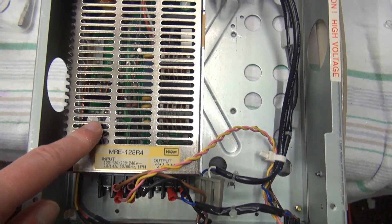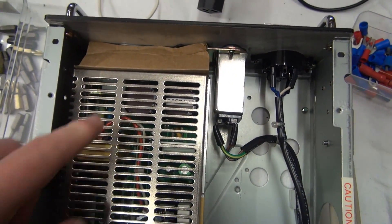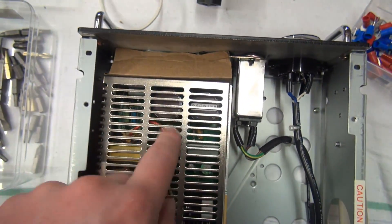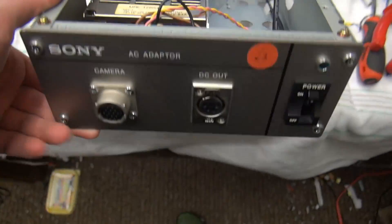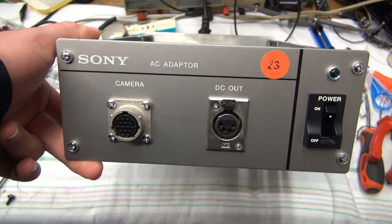Here we have the finished product. I have the new supply screwed in place, the wiring cleaned up, and the connectors at the back ended up being a little too close to the power supply, so I stuck in a piece of cardboard to fix that. So let's put it back together and see if we can fire up the VCR.